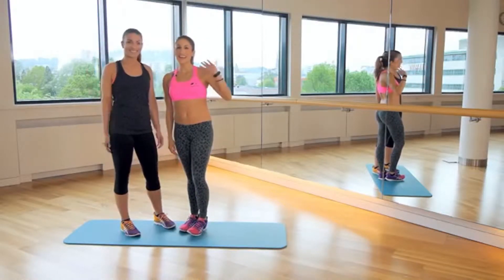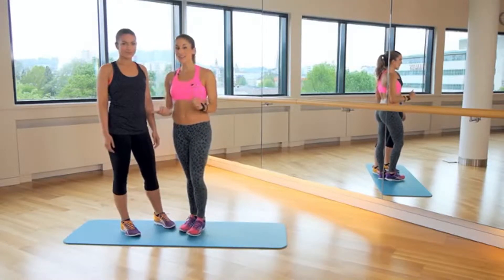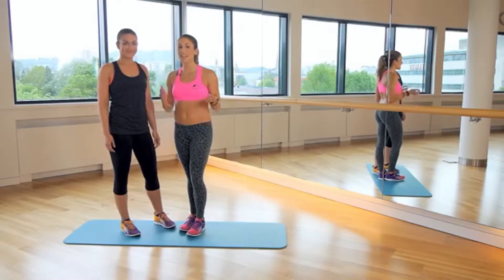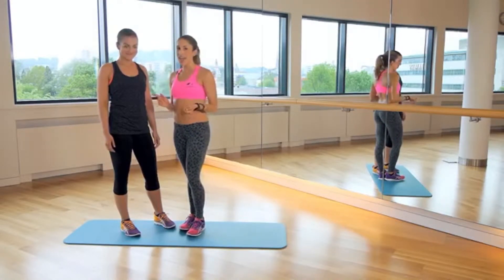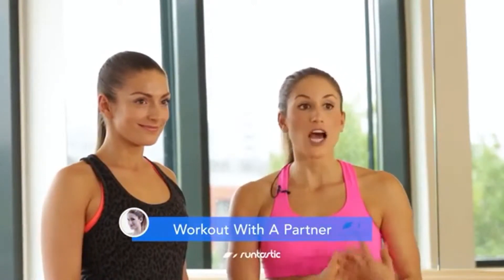Hi everyone! Thanks for joining me today on the Runtastic Fitness channel. I have a really special guest here with me. This is my really good friend and gym buddy, Nelly. And she's here with me today because we're going to do a really awesome workout for you guys that you can do with your friends too — with your friends, with your family, with your significant other.